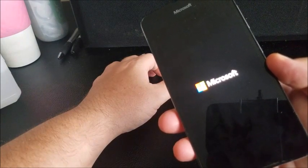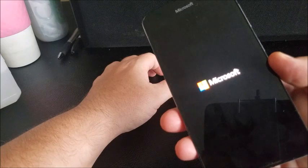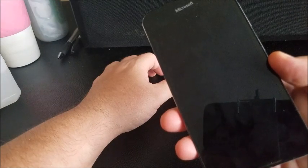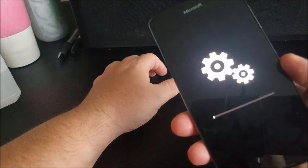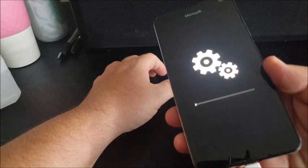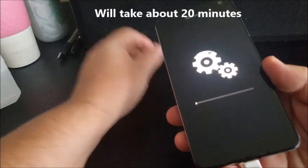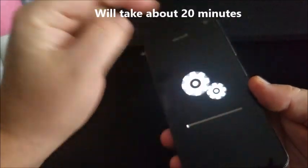And the phone will reset and reboot. As you can see here, it's sitting on the Microsoft logo. You see the little gears moving. It should take several minutes to fully, completely reset, and your bar will go all the way to the right.